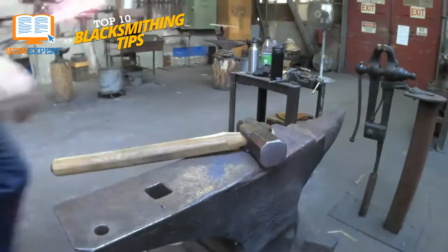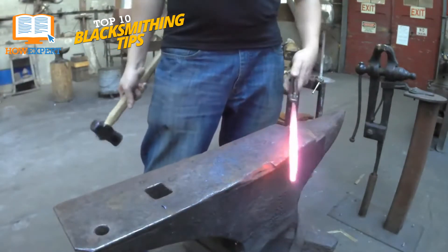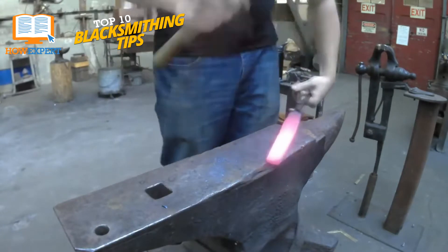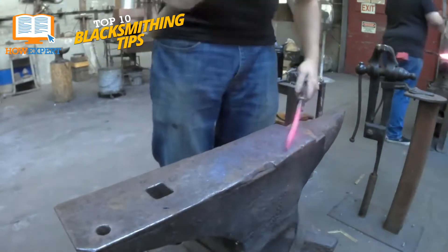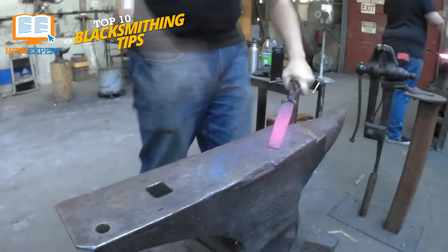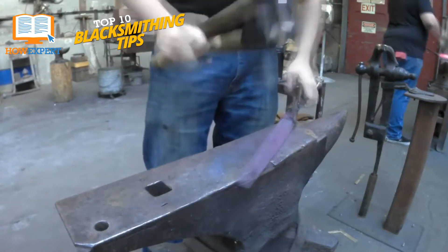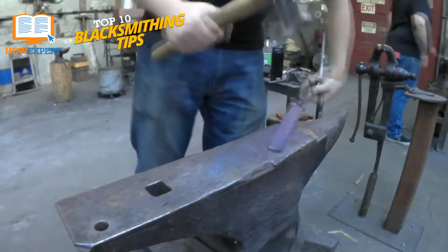The most important rule in cooling down metal is perhaps the most fundamental part of all blacksmithing: patience! When the metal cools too quickly, it can crack, snap, or even explode in some extreme cases. So always be sure to cool down your metal slowly and evenly. Even if you're in a hurry, you may need to start your entire project over from scratch if you don't.